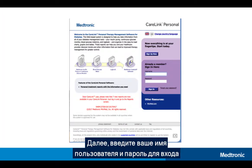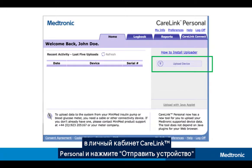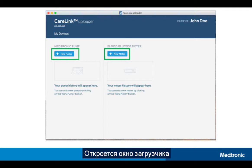Next, enter your username and password to sign in to the CareLink Personal website and click on Upload Device. The uploader will open.